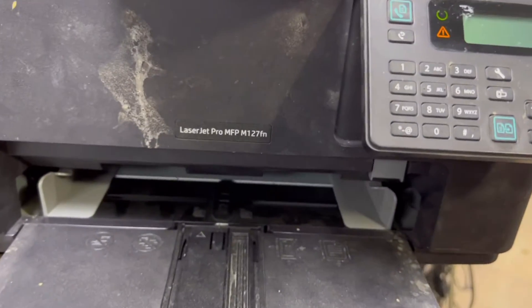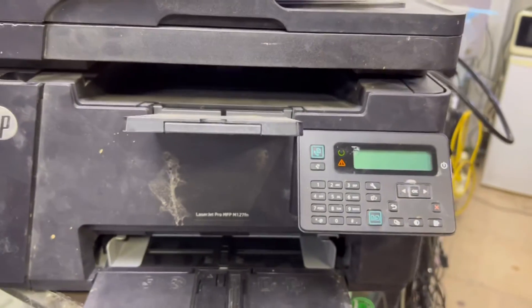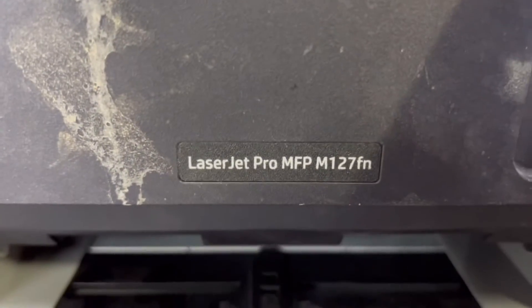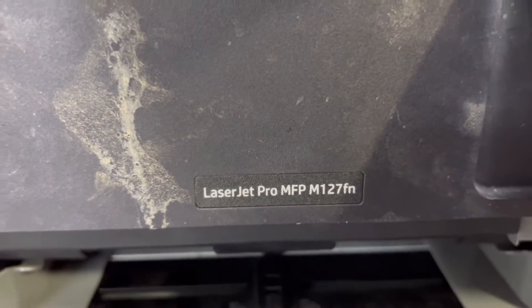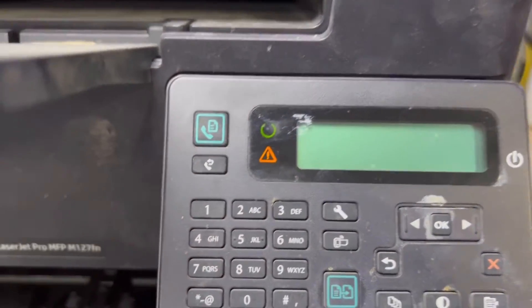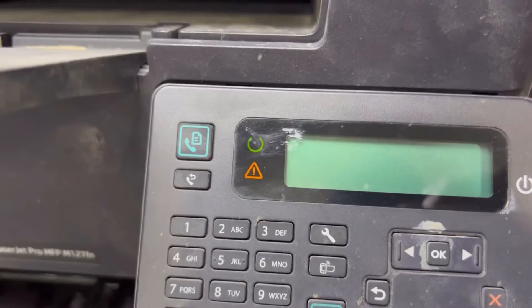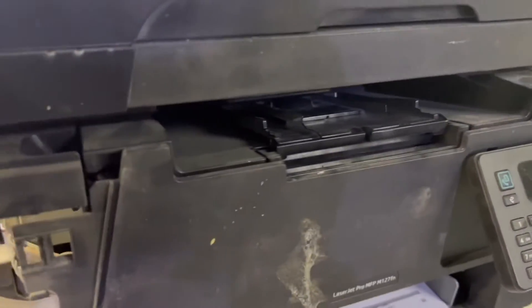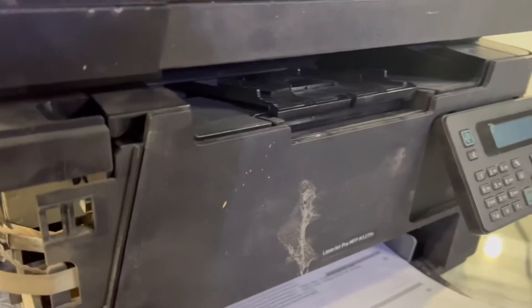I have rotated my camera. This is the printer — a little dirty, so don't worry about that. The model number is LaserJet Pro MFP M127FN. This is the issue: after turning it on, there is no data on the screen and we cannot copy or do anything. We will fix this today.